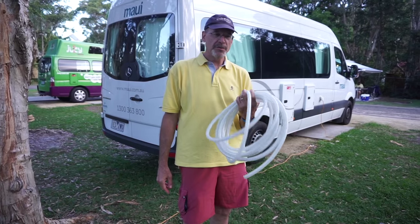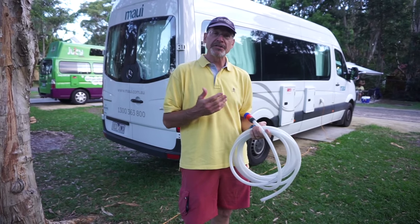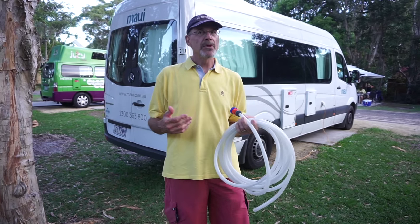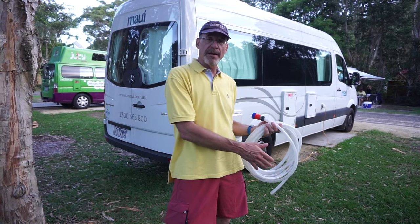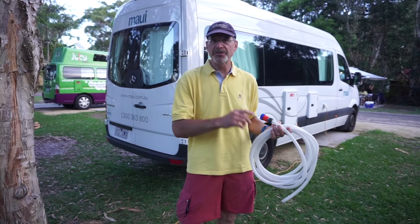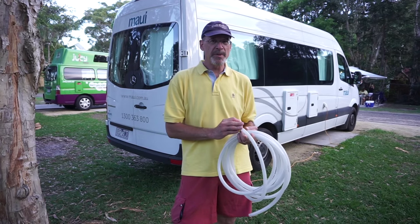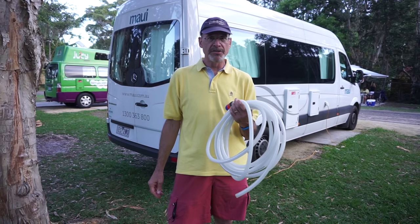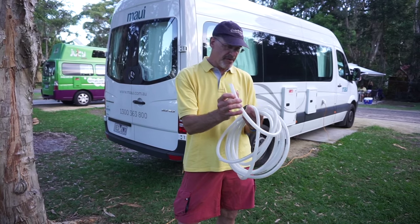We're going to fill up our fresh water tank with this fresh water hose. It's a gravity fill, which is common in North America but seems to be mostly what we've seen here. Some people have the ability to connect directly up to the campground water source and not use their water pump, but it appears that most people don't have that ability, and that includes us. We are simply going to put fresh water into the tank through this gravity feed.